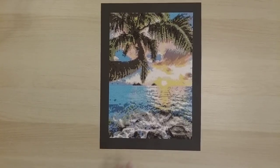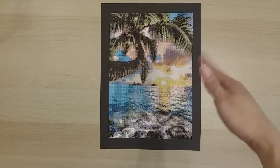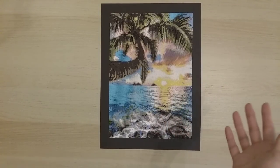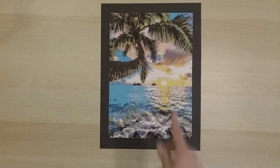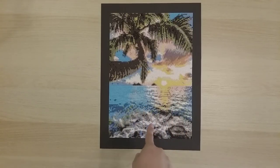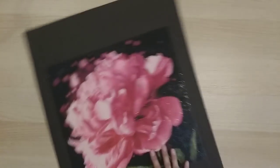My second finish is from Amazon by YHZ — it's a 25 by 35 round drill. This was actually the very first diamond painting I received as a free product review. It was the first time someone reached out and said 'hey, you have a YouTube channel, maybe we can send you some product.' It was kind of exciting — my very first collaboration.